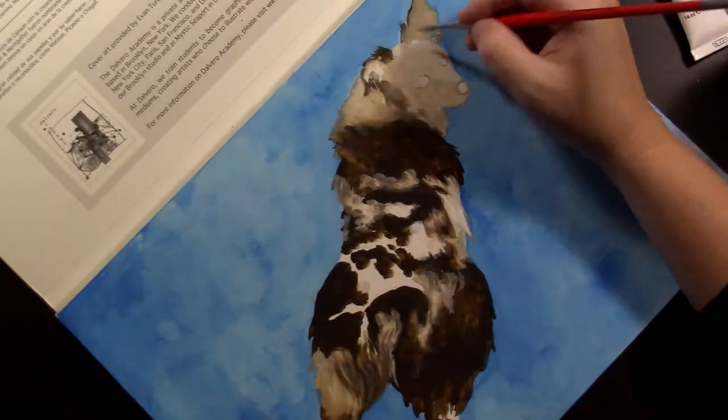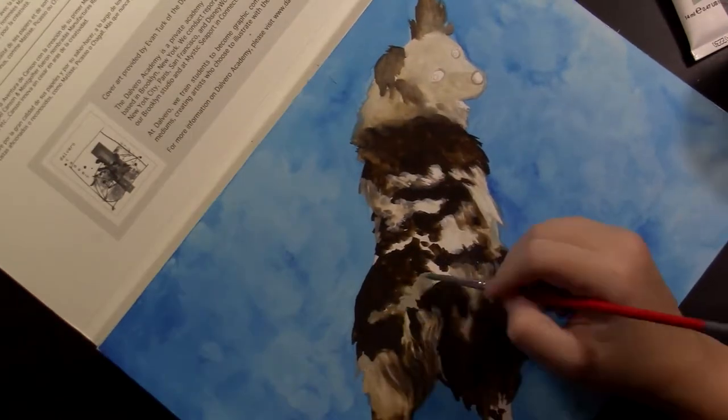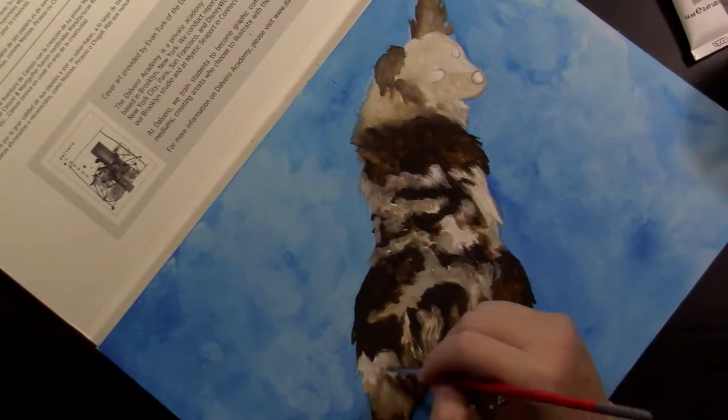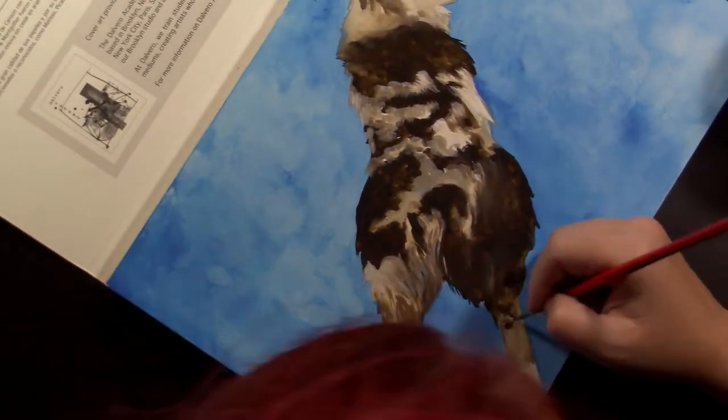This is my first commission piece — someone actually paid me money to draw something for them. It warmed my soul to do this for my buddy.